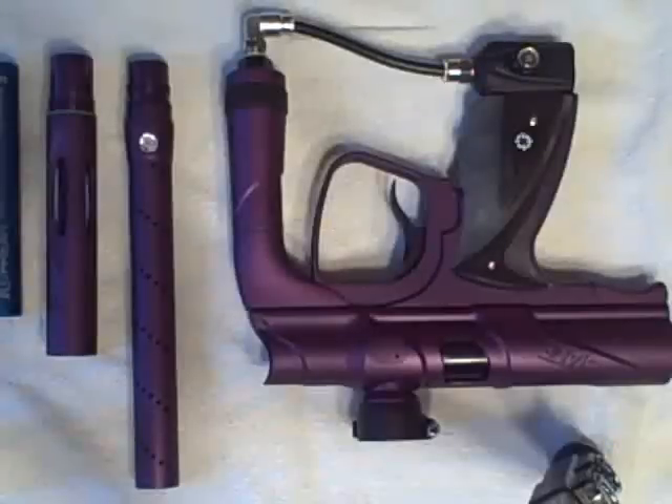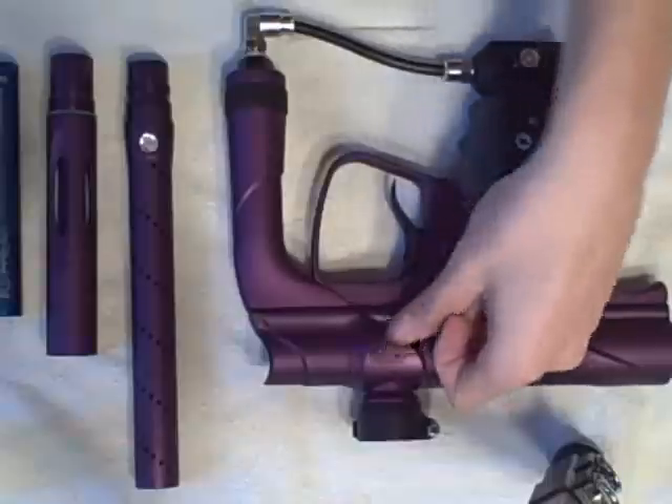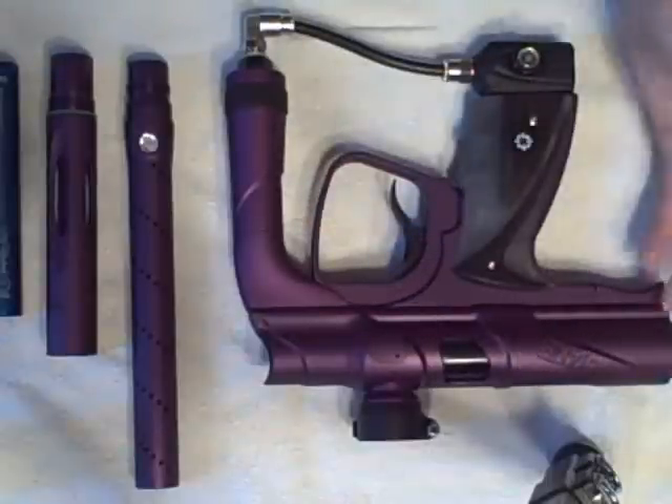Okay guys, we're back with the Octane NXT Shocker. Right now this close-up is so you can really see the differences and the perfection that Octane had when they were customizing the Shocker, which is one reason this is really one of the best Shockers ever made, and I'm going to explain to you why.